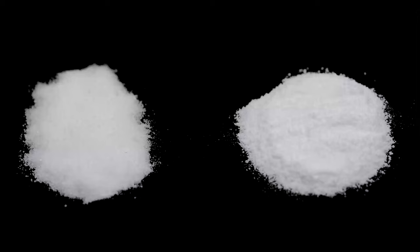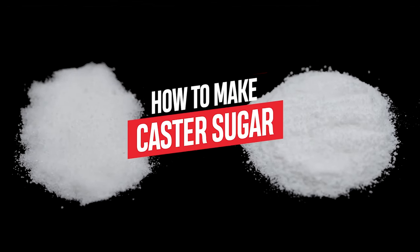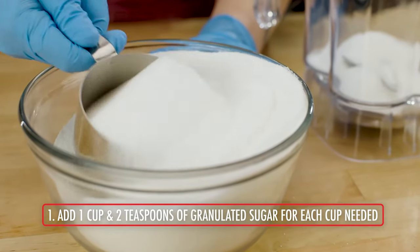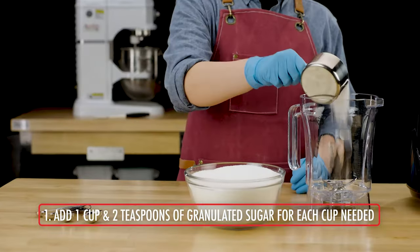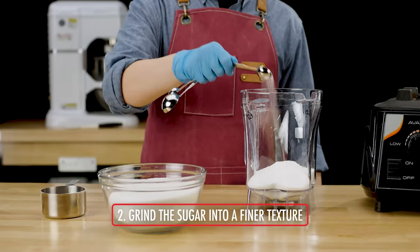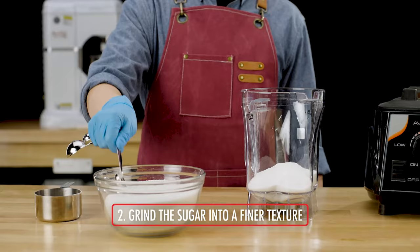Follow these steps to make castor sugar from granulated sugar. Add 1 cup and 2 teaspoons of granulated sugar for each cup of castor sugar you need. Place the granulated sugar in a clean coffee or spice grinder, food processor, or blender.